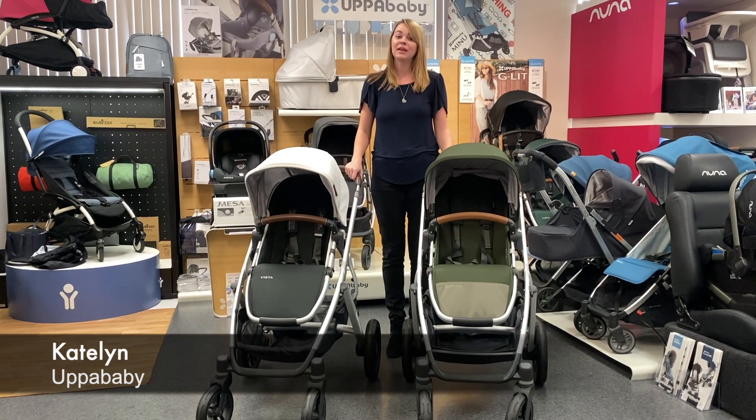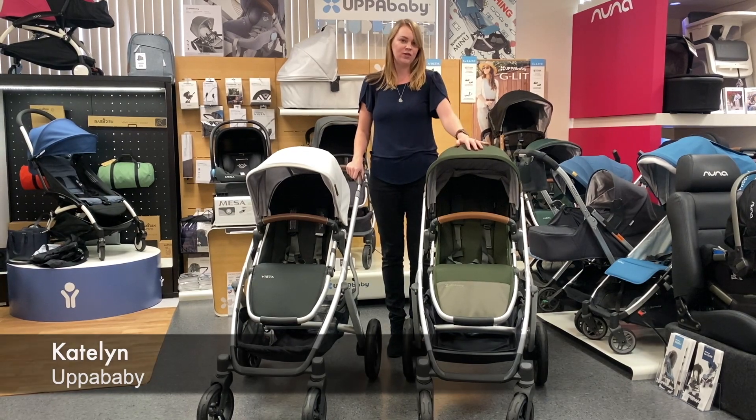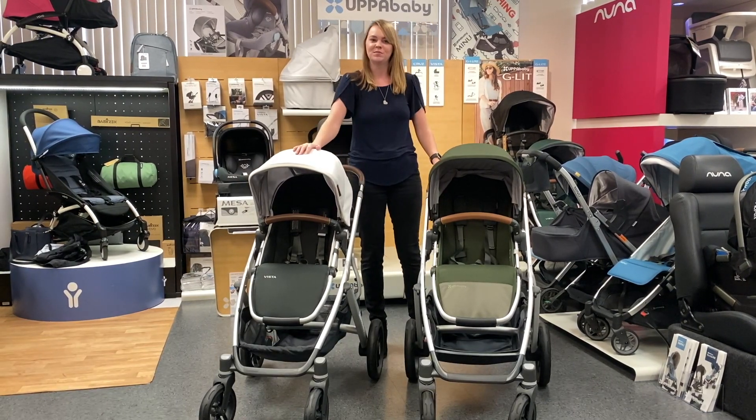I'm Caitlin from UPPAbaby and I'm at Kidsland today with the new Vista V2 to compare with the current Vista model.